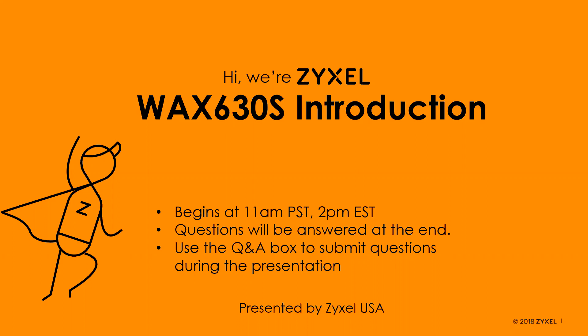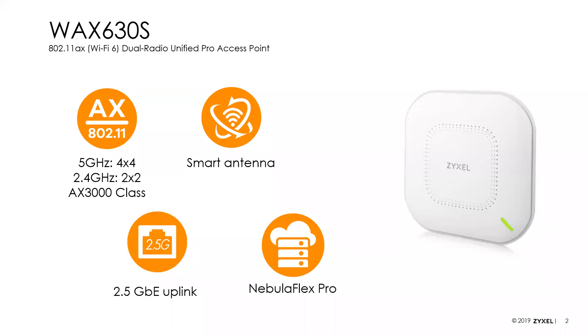All of our Zyxel business access points essentially have the same software feature sets. So we'll go ahead and get started. As we go through, feel free to ask questions — send them in using the Q&A interface in Zoom. Depending on the question, I will answer it as we go, or I will hold off and answer it at the end today.